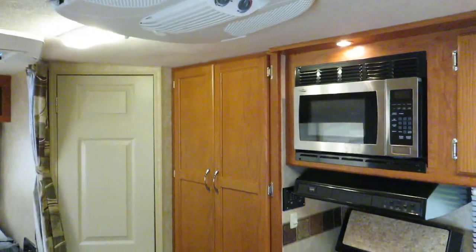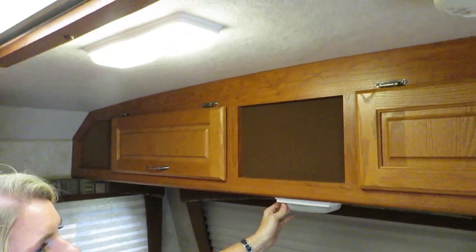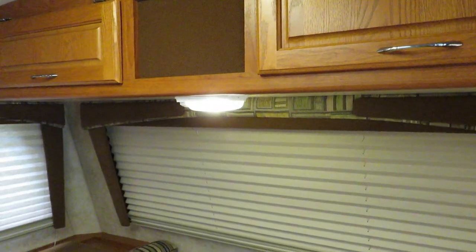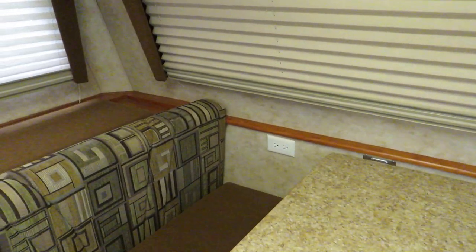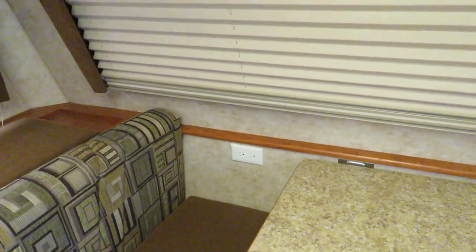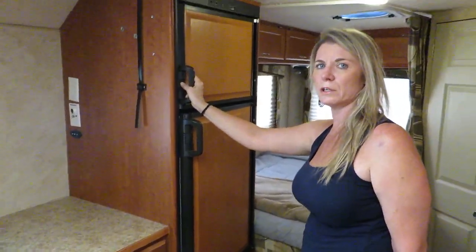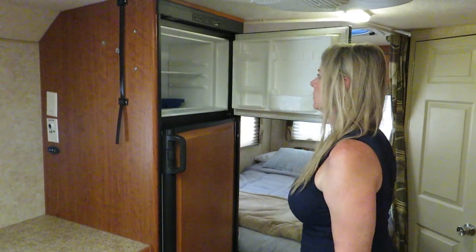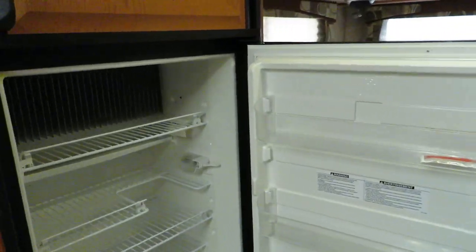More lighting up here in the front. We've got LED bulbs in all the lights. It has a power outlet over there and nice real wood trim that goes around the window. We have a full two-way refrigerator with the freezer and refrigerator. We just use ice trays to make ice as we need it — it works great.